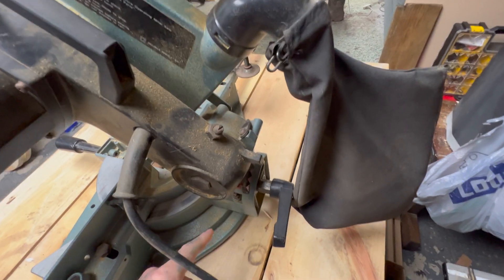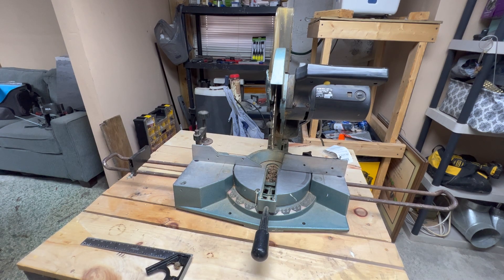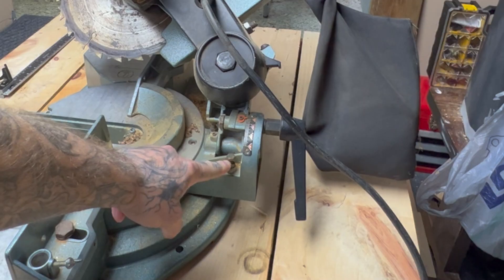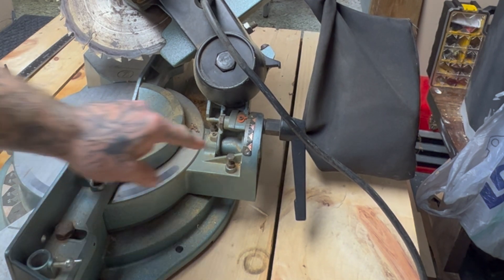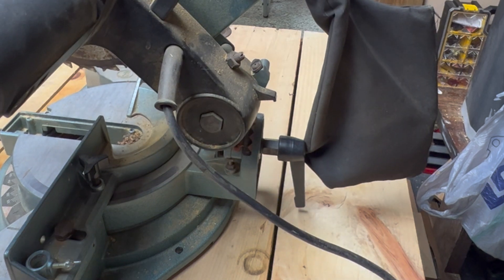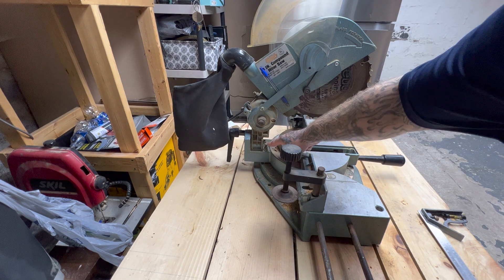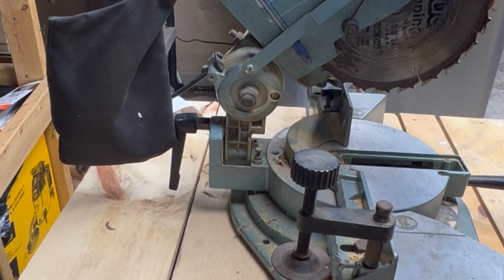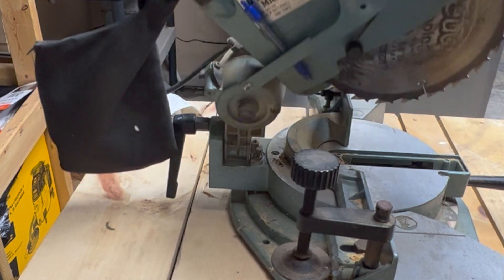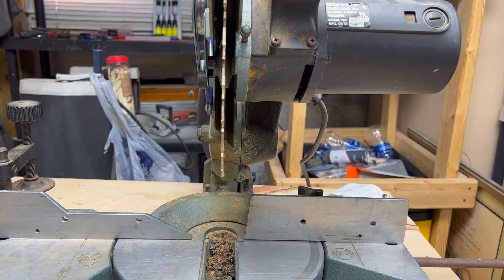We'll also need to make sure our gauges read zero and 45 when set there, and likewise the little gauge down here. Now let me tell you how to adjust these. See this bolt right here? That bolt raises up or down — it's what stops it when it's supposed to be straight. That's how you adjust the tilt. It's the same for the 45: see this bolt? This bolt is what stops it at 45. To adjust the 45, you raise this bolt up or down.